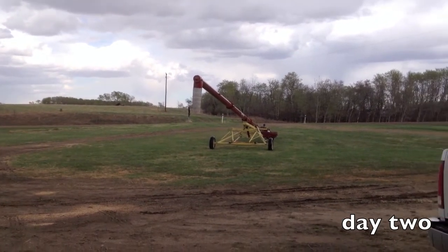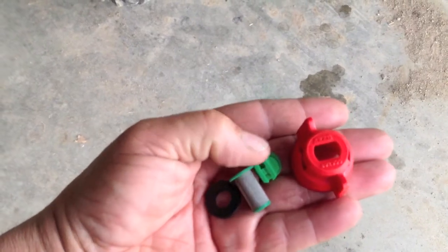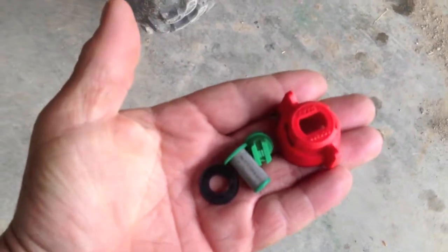Now we're getting our first rain of the year - first smells good. Anyways, back working on the sprayer again. I'm putting the spray nozzles in. This is the screen, this is your spray tip, this is the housing, this is a rubber O-ring. I'll show you how to put it together.